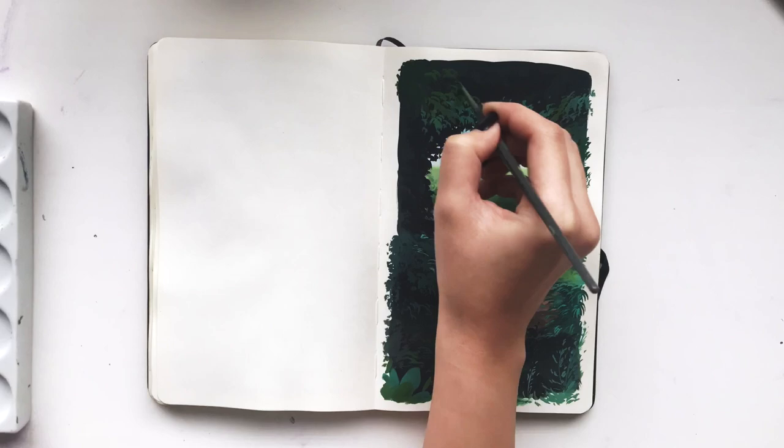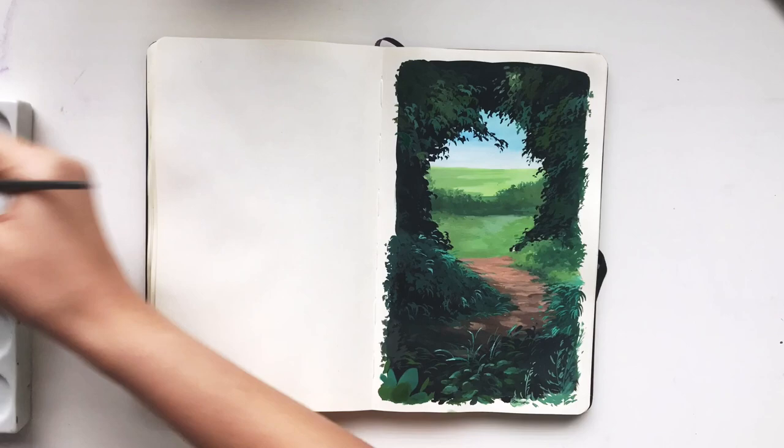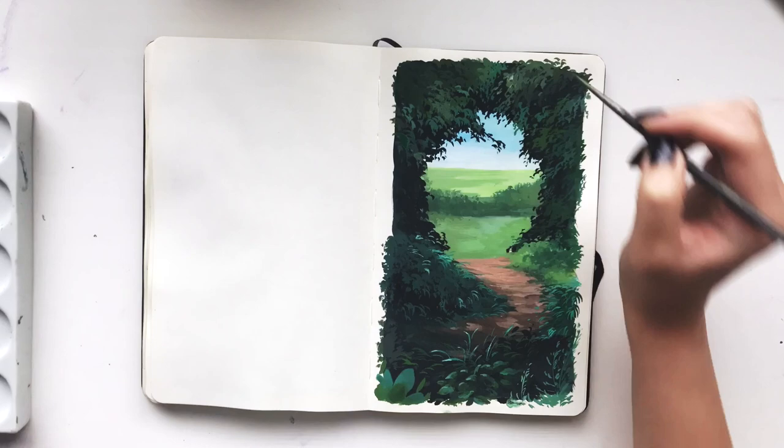Then I go through to add different layers for the tree arch. I like to use a range of different greens with more blue shades and then more yellow shades so that the leaves look more wild, plentiful and messy.